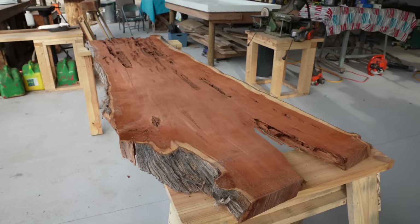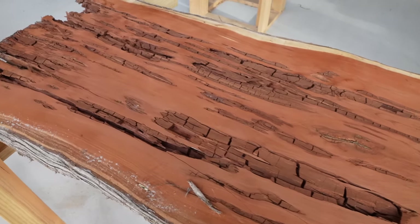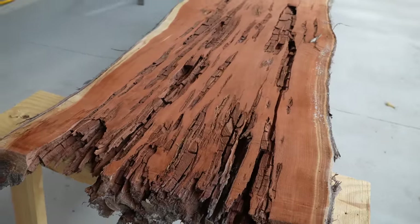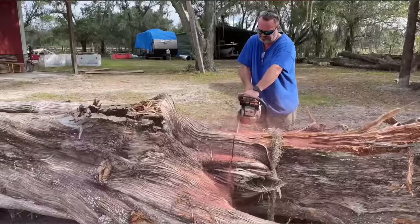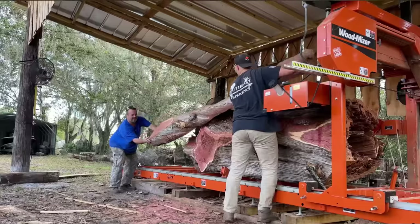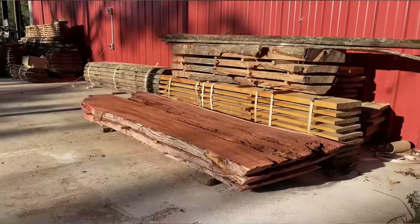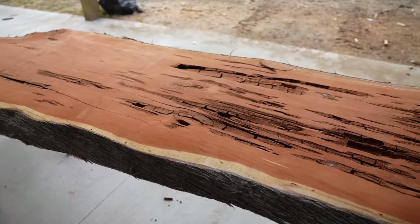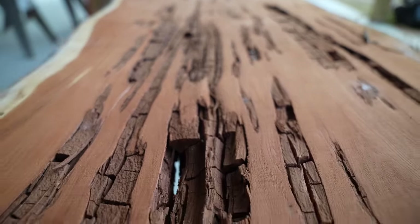So this project began with this big red cedar slab that's full of voids. And if this cedar slab looks familiar to you guys, that's because it's from one of our most viewed videos on this channel from two years ago. In that video, Dad and I took the biggest and craziest looking log in the log yard, put it up on the sawmill, and ended up finding all kinds of hidden surprises and beautiful slabs inside. This video is up to 7.2 million views and if you want to check it out, I'll have a link in the description below this video.